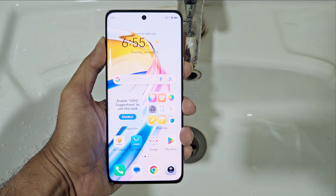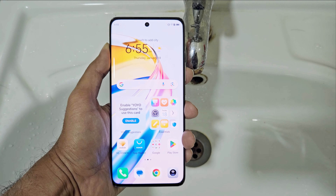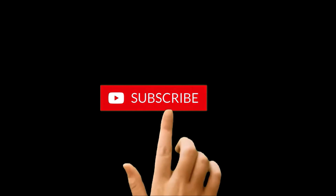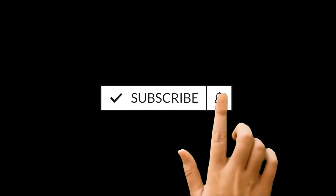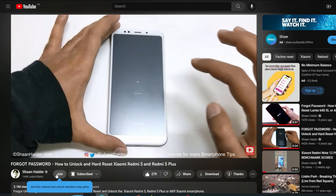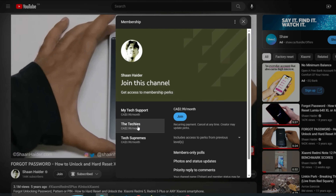What's up guys, this is Sean Hager, and in this video we are going to do a water test on the Honor X9B or the Honor Magic 6 Lite smartphone to see how durable and water-resistant this device is. If you're new to this channel, do not forget to hit the subscribe button and press the bell icon to get notifications for future uploads.